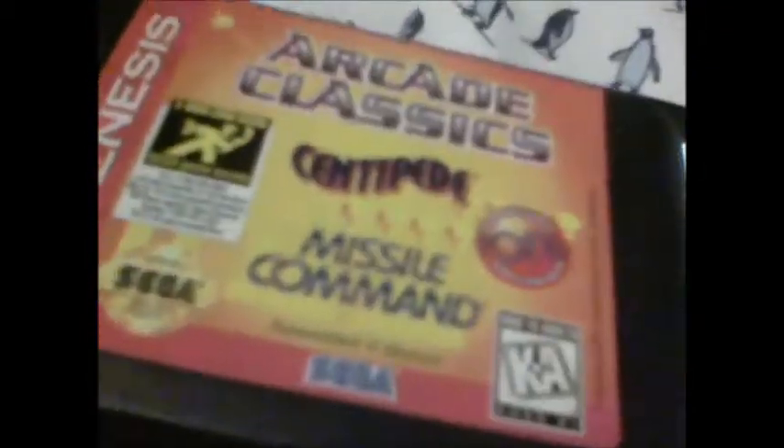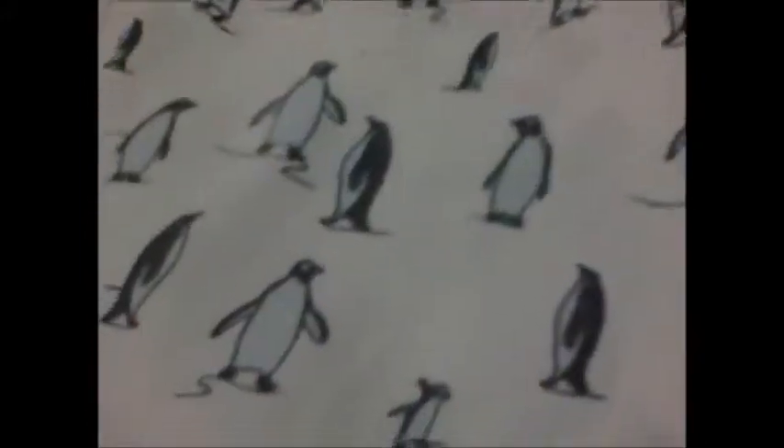The N64 cartridge covers more than half of the screen, which just explains how big it is. And then we have this Genesis cartridge, which is close to the N64 cartridge's size and probably takes up less space on the Switch than the N64 does. So let's see what happens when we try to put the Sega cartridge in — it doesn't fit.